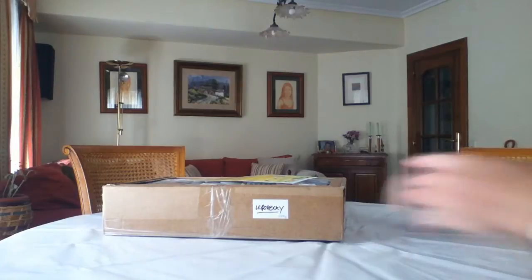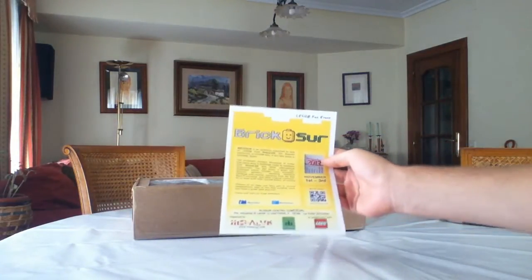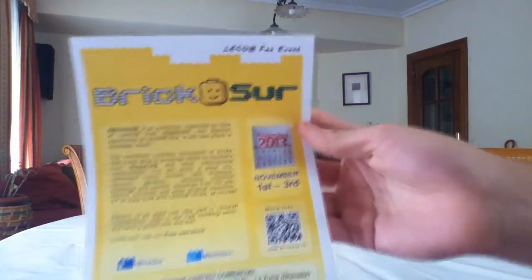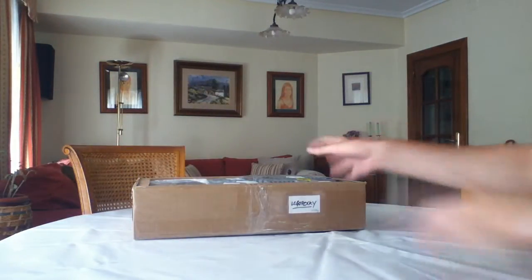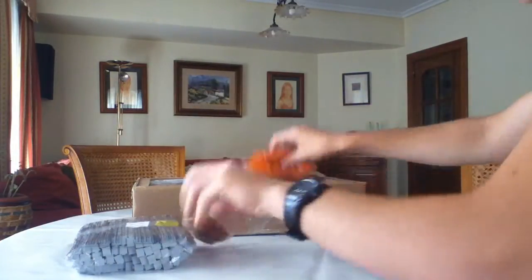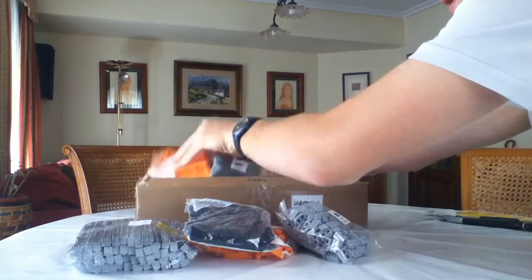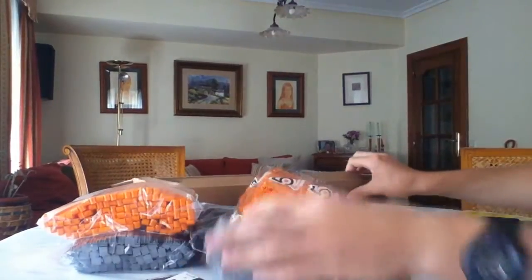This is a Lugburg order that we ordered in Spain. Apparently our friends that sent this order have invited me to Brick Sur. Let's see what we have. As you can see, it's a big, big, big order.